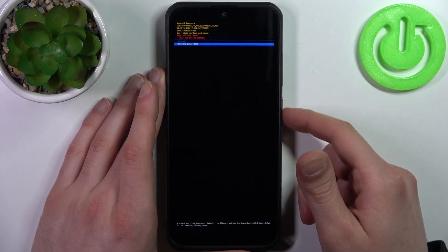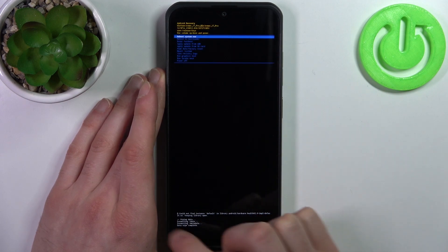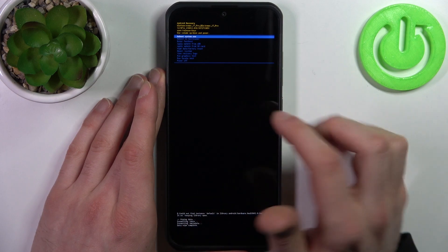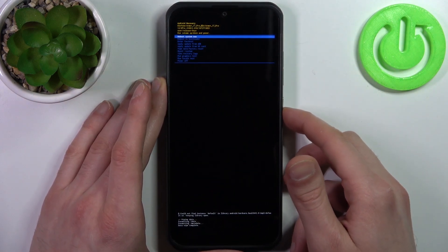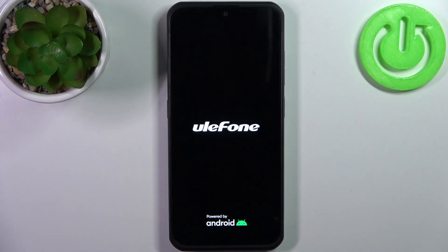Then select factory data reset. After you see the message 'data wipe complete' in the lower corner, select the first option: reboot system now. Your device will restart in a few minutes and there will be no more lock screen password.